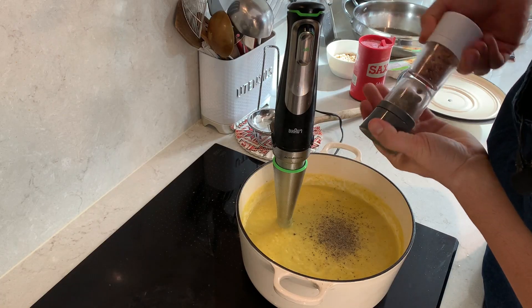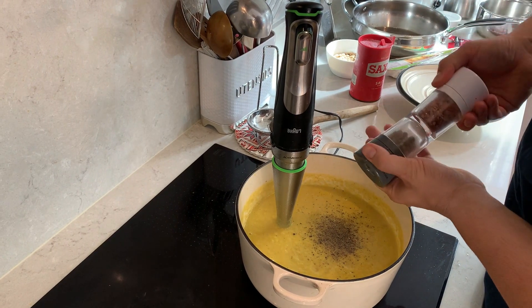Now add your lemon juice and season with salt and pepper. If you like it spicy, you can add a little bit of hot paprika.